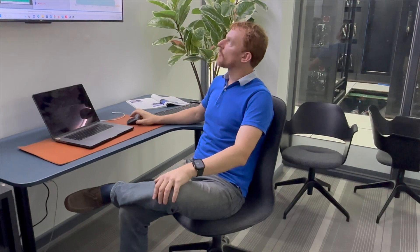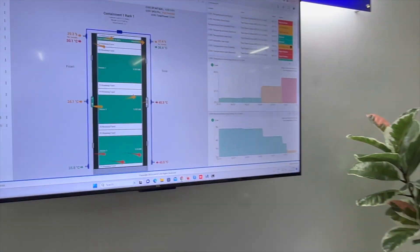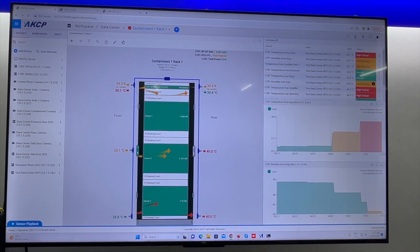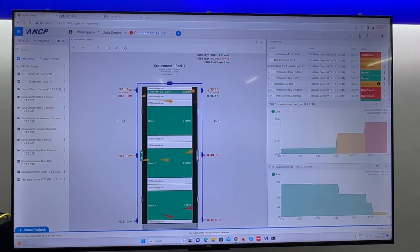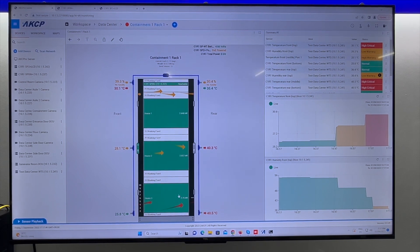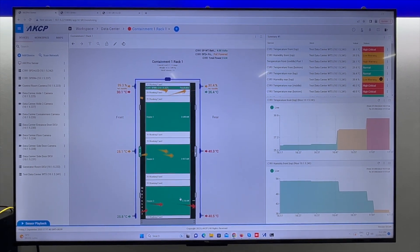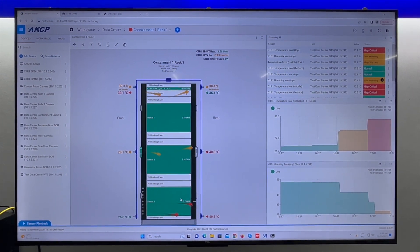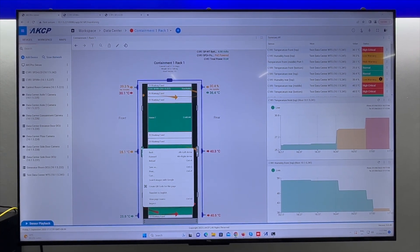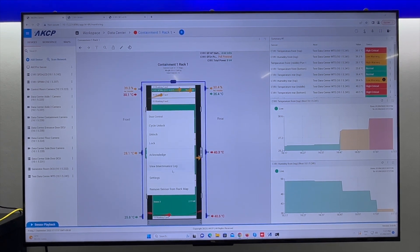Here in the control room we're bringing all the data back and displaying it in AKC Pro Server. I've already configured one rack — this is the rack we've already got operational. You can see the rack outlet temperatures, inlet temperatures, and each of the heaters mounted inside the rack. We've basically created a digital twin of everything in the data center, and we've got our swing handle locks that we can lock and unlock from the user interface here.